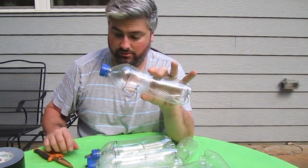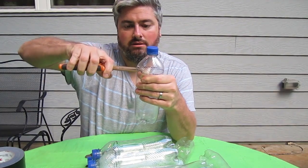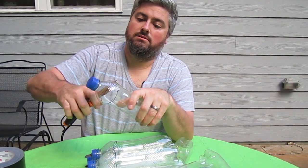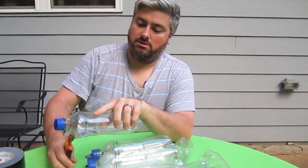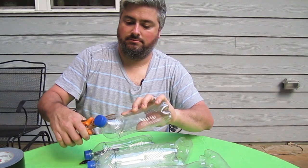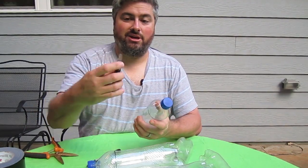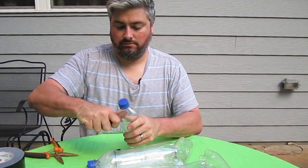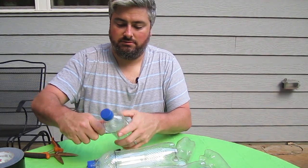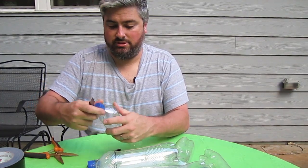We're going to start cutting the tops off these bottles. You can use some heavy-duty scissors — just squeeze it down and then cut around. Follow your line; it doesn't have to be perfect. You can also take a knife — this might be easier for you. Just be careful, obviously. It's sharp.